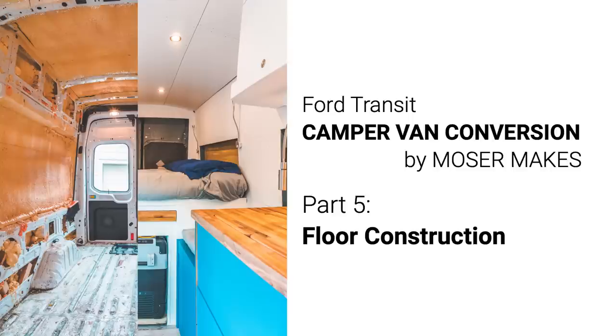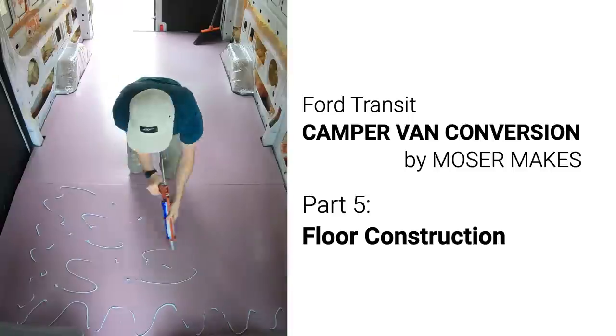Hello there, Sam Moser here. This is the fifth video in my van build series, and this one's going to be all about the composition and construction of the floor of the van.